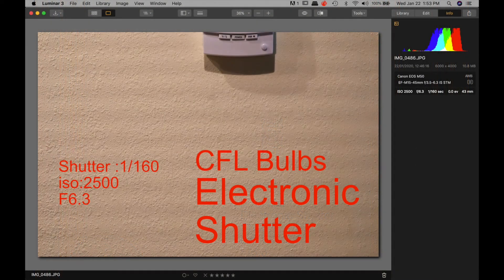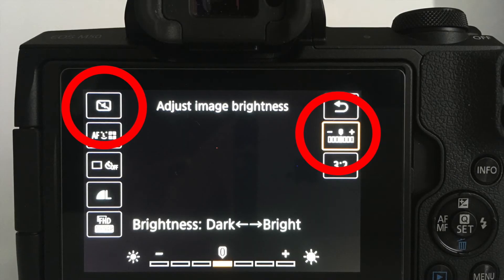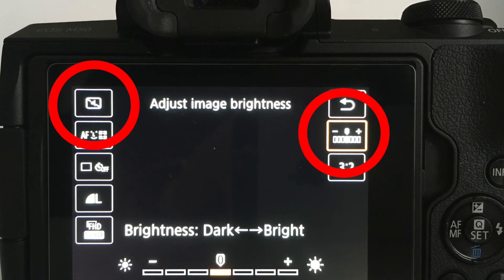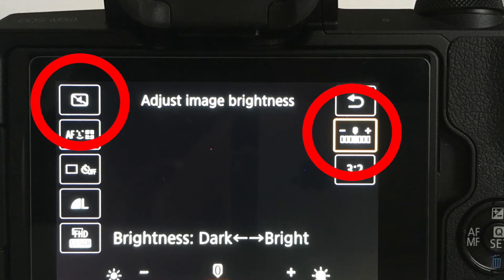Testing the camera under CFL bulbs with the electronic shutter, I set it to 1/160th of a second, ISO 2500, F6.3. As you can see, the banding is very prevalent and closely spaced. But look what happens under the same circumstances with the mechanical shutter — all your banding issues are gone. So we covered one way to combat the banding issue when using the electronic shutter, and that is simply move to the mechanical shutter. The other way to eliminate or at least reduce it is to adjust the brightness up so that the ISO kicks up and lowers the shutter speed to reduce or eliminate it totally.